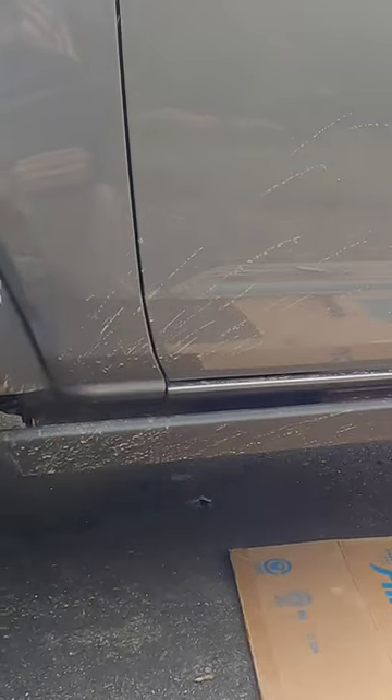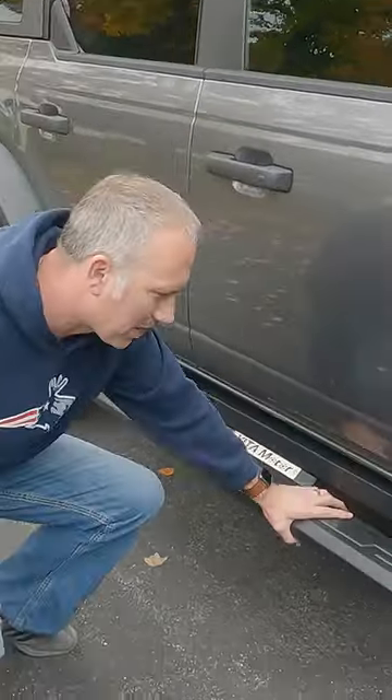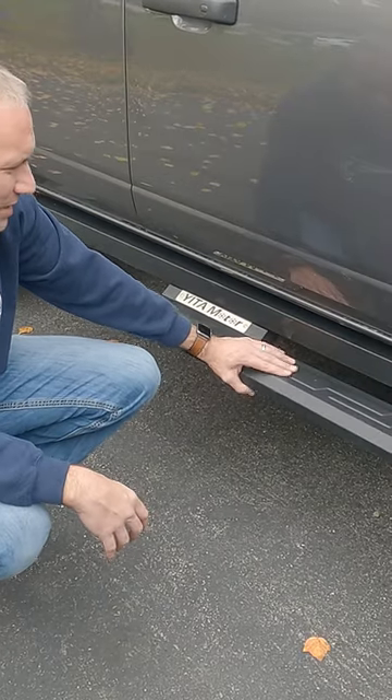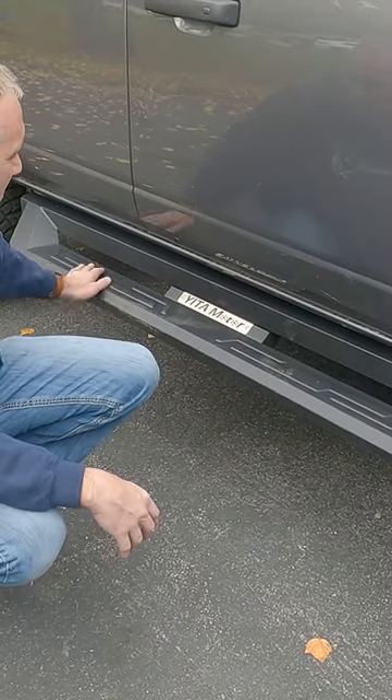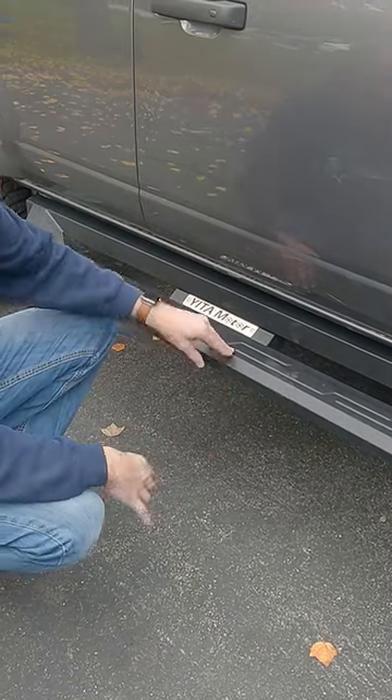Today we are going to go from this to this. We finished them up — it took us a little bit over an hour to put them on. Honestly, it came on and off really easy. I really love the way that they look. They blend in with kind of the ruggedness of the vehicle.